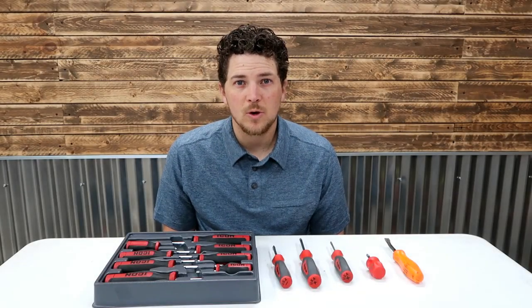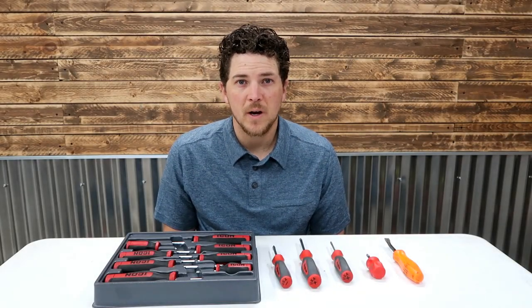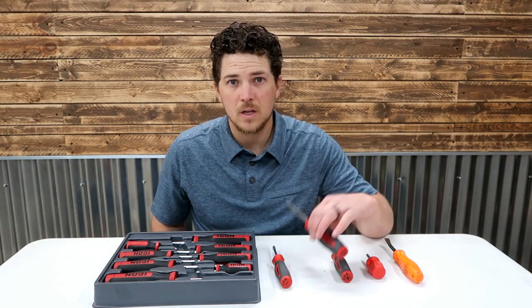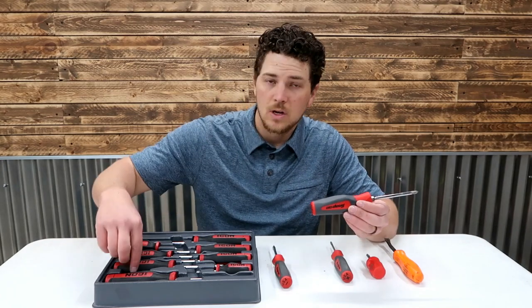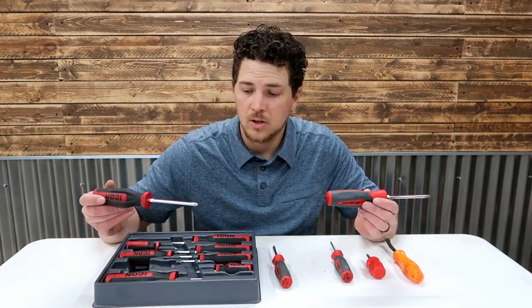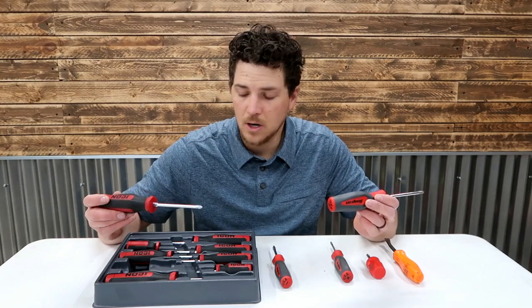My name is Carson. Welcome to Thrifty Garage, a channel where we do everyday repairs, how-tos, and reviews. In today's video, we'll be reviewing snap-on screwdrivers with the Harbor Freight Icon. They look nearly identical. Let's take a closer look and see if they really are.